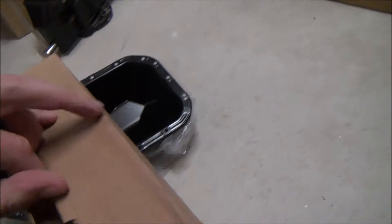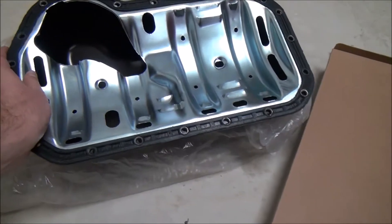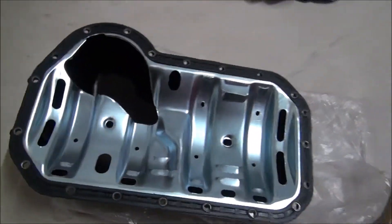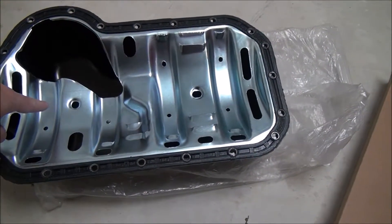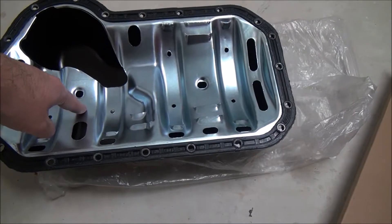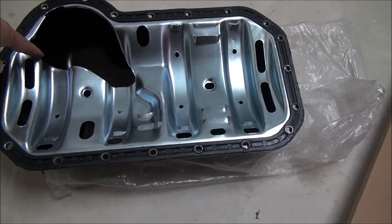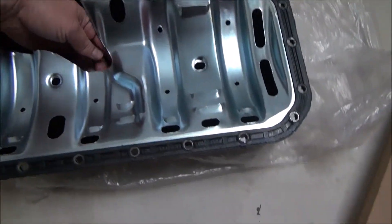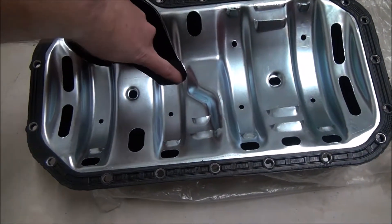And that leads me to part two of what I'm gonna be doing. This is a windage tray. With making sure that I have an equal amount of oil in each section of the sump, the windage tray also helps quite a lot. My oil pump — if all goes well — will fit in here. It's got an arm that sticks out like that, and a little float that's gonna go about here.